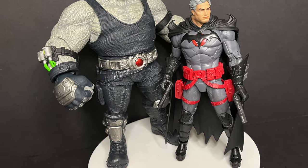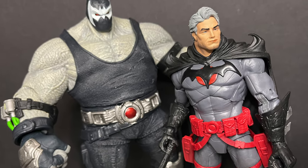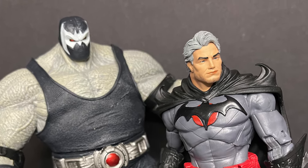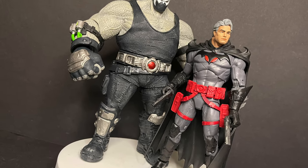He will scale well with Bane. Thomas Wayne started out great in Flashpoint, and then he went evil and worked with Bane. DC Comics goes wackadoo sometimes.